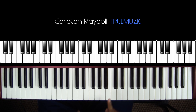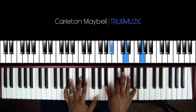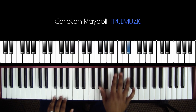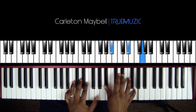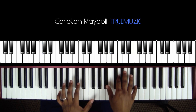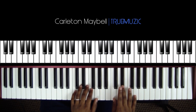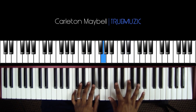Let's play up to that part very slowly to remove any confusion. We're going to go all the way up to this high G — very slowly.